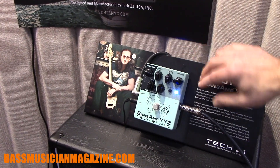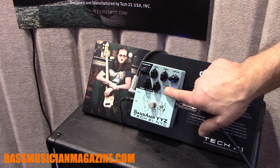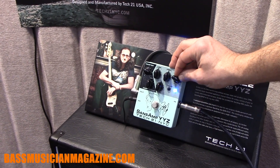The drive channel has a drive control and a 3-band EQ. We've also added a control labeled 'tight,' which tightens up the distortion instead of giving a looser sound — it makes it a little bit more aggressive.